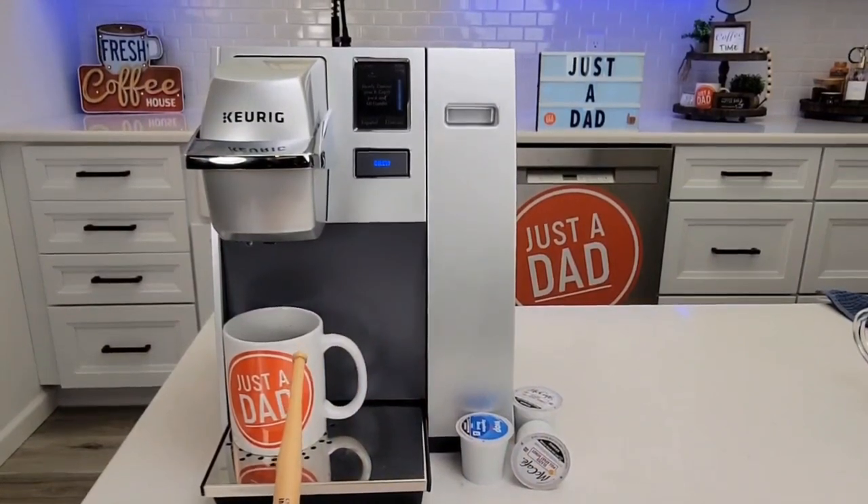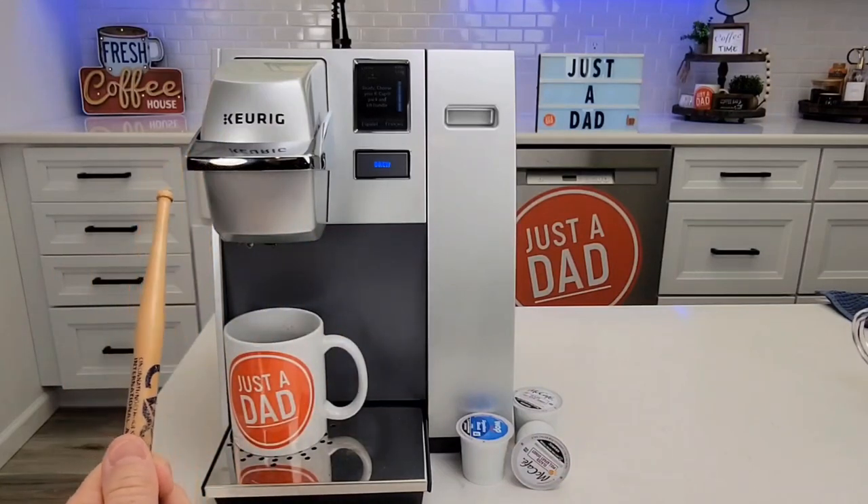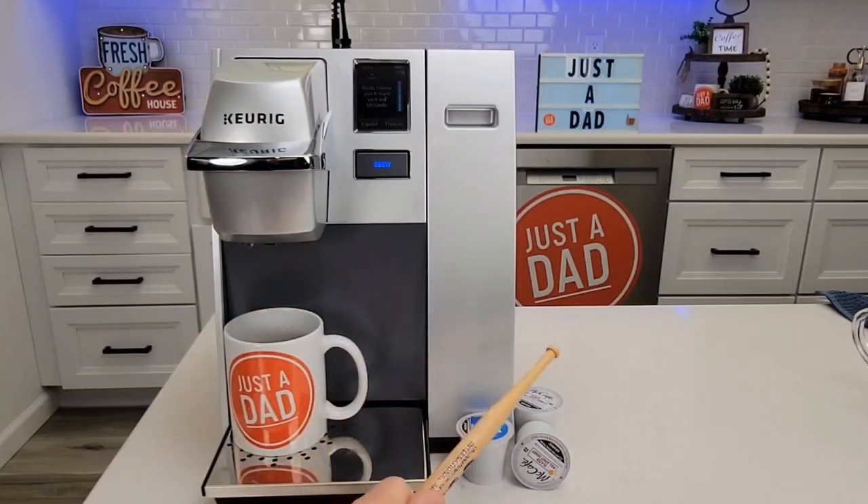I've wanted to get this coffee maker for a long time. It's pretty expensive. I did find this on Amazon used — I think I got it for about $200, normally retails for $300. Those lines around the back — I originally thought you could hook water up to it, like set this next to a sink and run plumbed water into it so you never had to fill the water tank, but that is not the case.